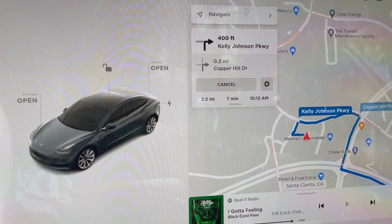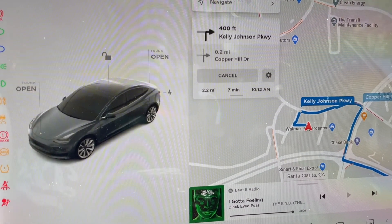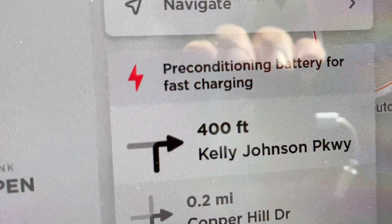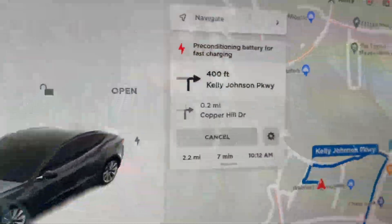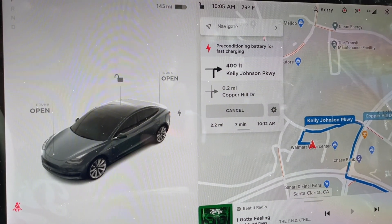You don't need to wait for it to stop. There it is — that's the error: "preconditioning battery for supercharging" or "fast charging." It used to say "supercharging." That's the error I'm talking about — no big deal whatsoever.